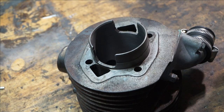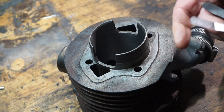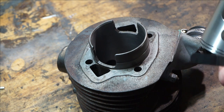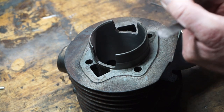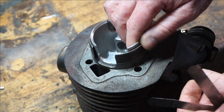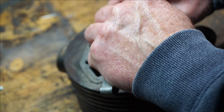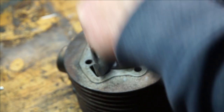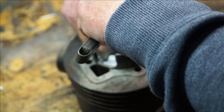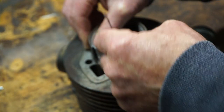Let's go. We've got our feeler gauges ready here. We've got three thousandths of an inch and four thou. So we'll have a little check first. I don't want to slide this in and out too many times because it's going to get damaged. So our three thou — that goes in quite easy, not too bad. Let's check on four thou. There we go, yeah — that's about right.